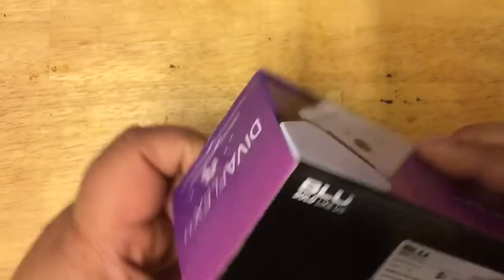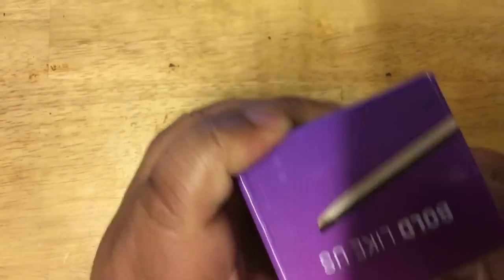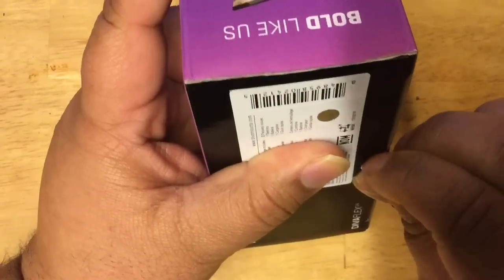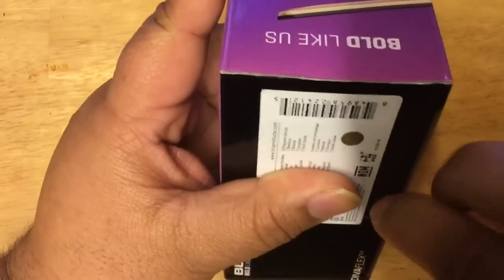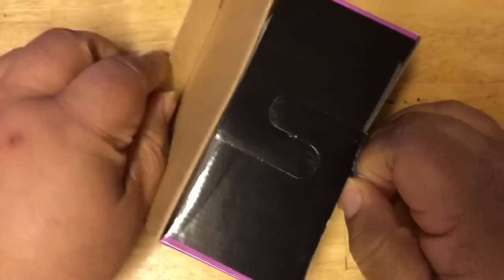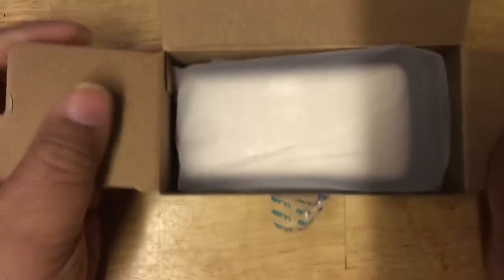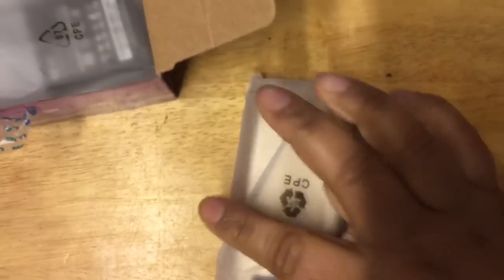I got the gold version. Let me just use my nails to peel this open — I'm growing my nails specifically for unboxing, you know. Anyway, here it is, the feature phone from Blue. Let me put this to the side and see what else is in the box.